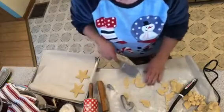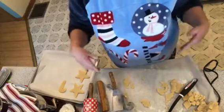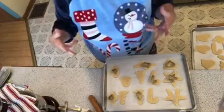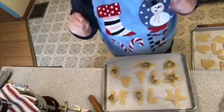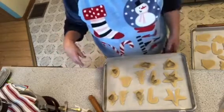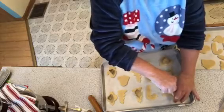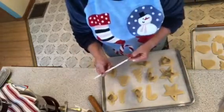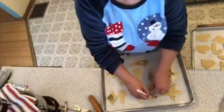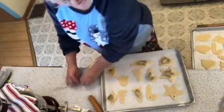Everyone's going to be busy baking this time of year. I've got them all cut out. I added one more tablespoon of flour, skipped refrigerating, and made them a little thicker than the recommended quarter inch. If you want to use these as ornaments, take a straw and poke it down into the dough — then squeeze the dough out of the straw. There you go, a clean hole for hanging.